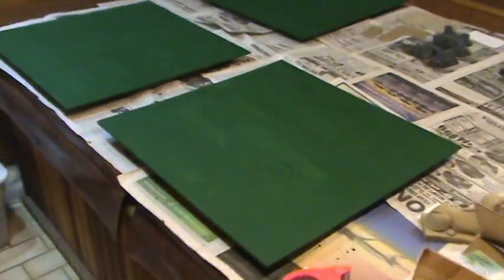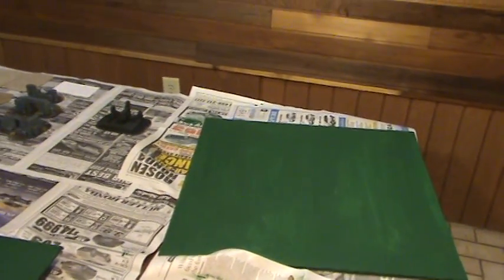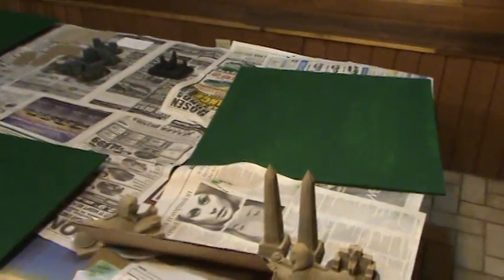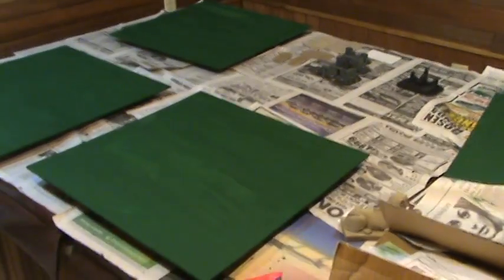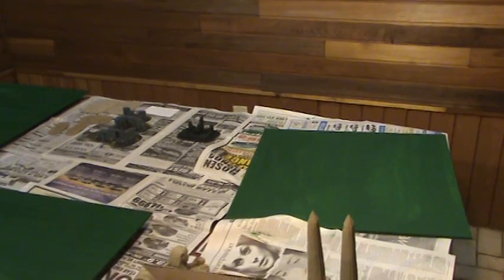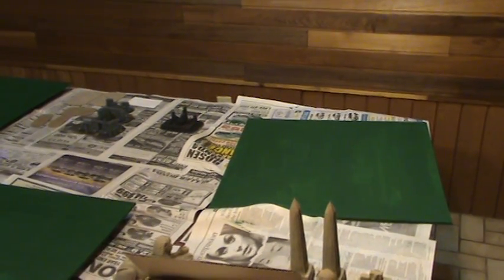I'm going to be on to my stippling now while I'm waiting for these to dry. So these again are the four pieces we're going to be doing — the water there. Basically at this point all I need to do is stipple these and then they'll match.